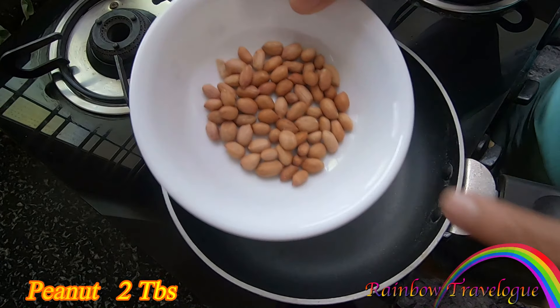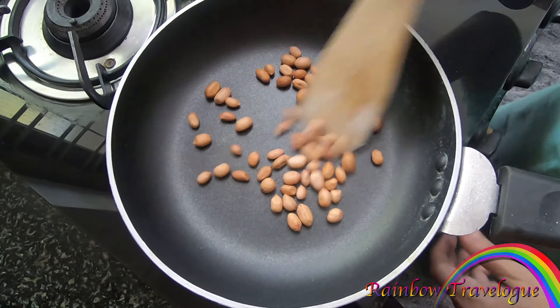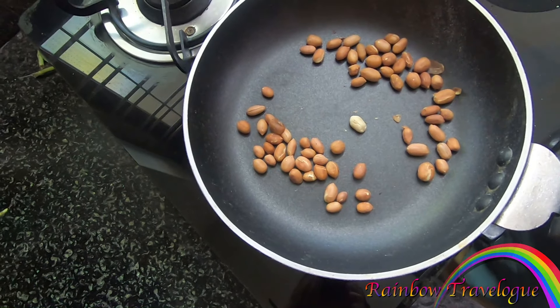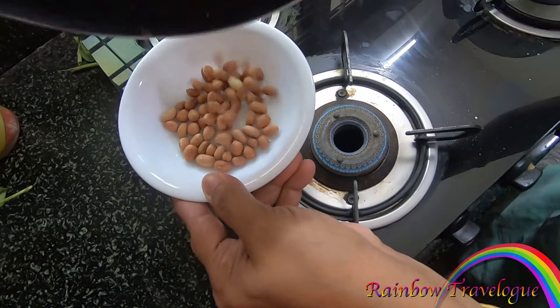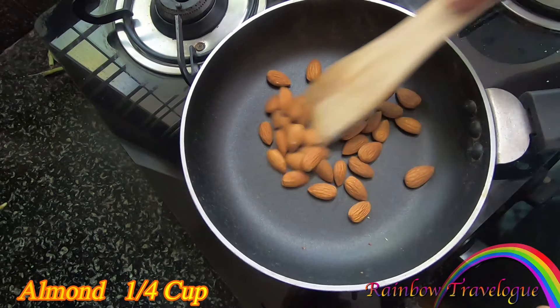Add 1 to 2 tablespoons of water. You can cook it in the kitchen. We'll fill all the additional supplies on a plate. We'll cut this into 4 cups as we wash them and prepare the water.